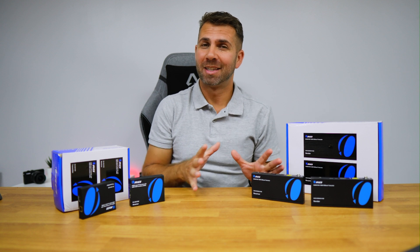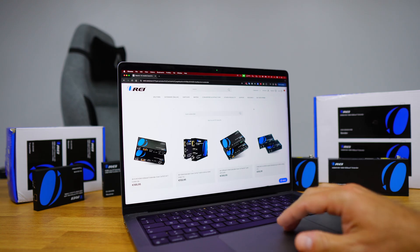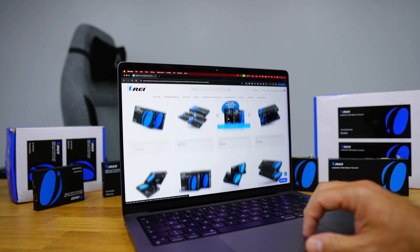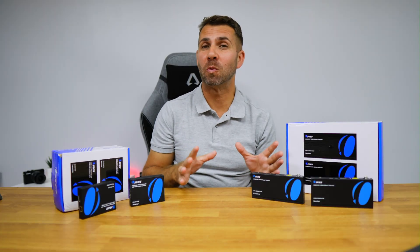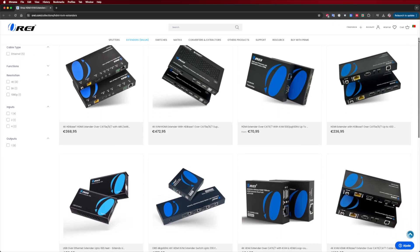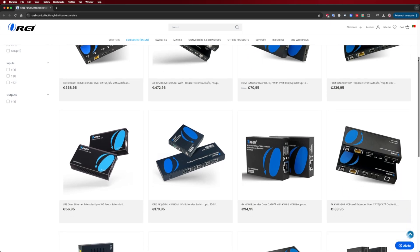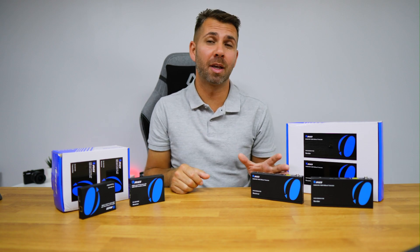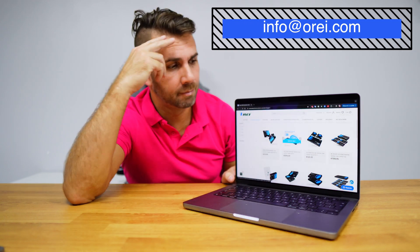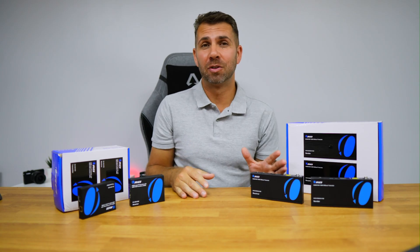These are just some of the models that Aure has to offer. There are many more available on the website with different features and capabilities, and pretty soon we will dive into more models with more features and see what else Aure has to offer. Feel free to have a look at these models and more in our store. If you have any questions or need help finding the right product, feel free to reach out to our support team — I'll leave the address on screen and also down below in the video description.